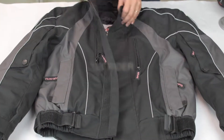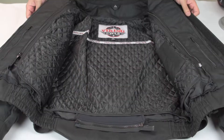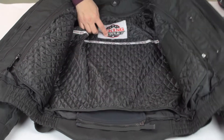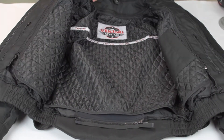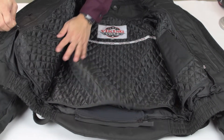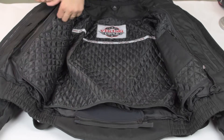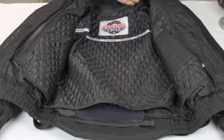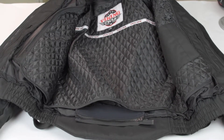It comes in a variety of sizes. The one I got is size small, and it has a lining here which is removable. So if you are riding in the summer and want to remove the liner, you can do that pretty easily.